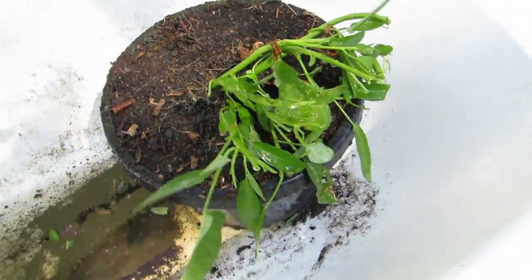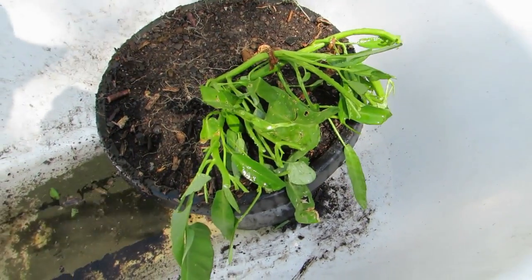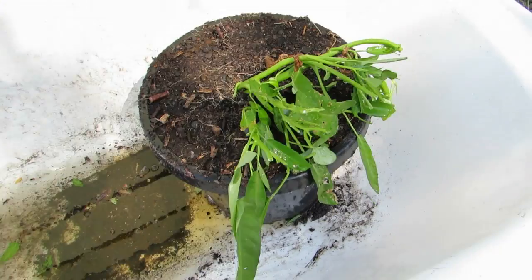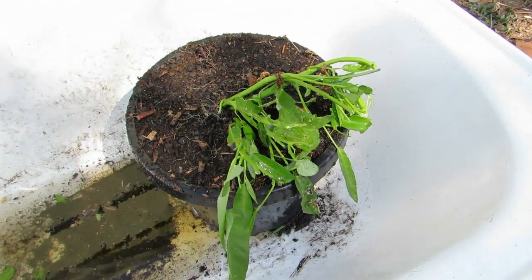That's all potted out now and I've just given it a really hard haircut just to alleviate some of the stress, but I think it should come good — this stuff is pretty hardy. So there we go, now to filling up the tub with the soil.